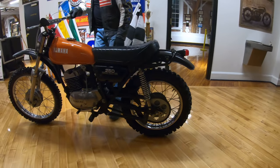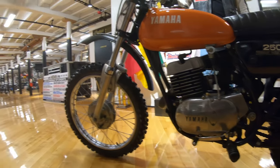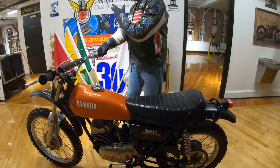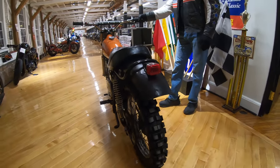It's been completely restored — a complete frame-off restoration from the ground up, and kind of a resto mod. It originally had lights on it. This is set up for off-road motocross. It's ready to take to an AHMRA event today or an Antique Motorcycle Club of America event. Definitely a bike to take to mid-Ohio and rip on the motocross course, the hare scramble course, whatever you want to do.